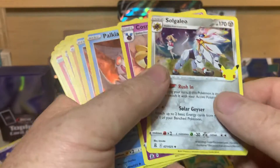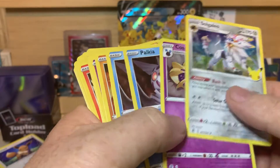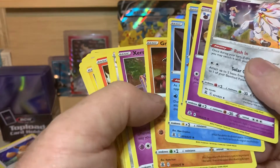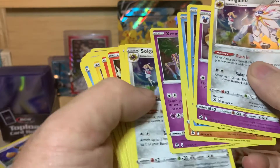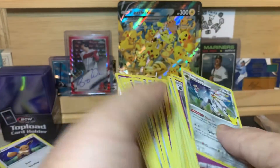It's only 25 cards in the set, so you end up getting a whole lot of repeats. And of course there's going to be rares and all that stuff. Out of this box, I'll have to go through it, but I may have put the whole set together.